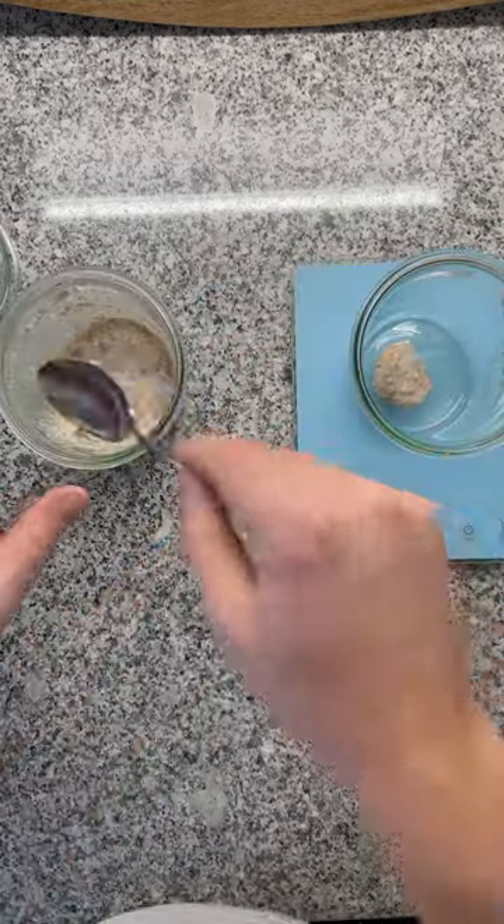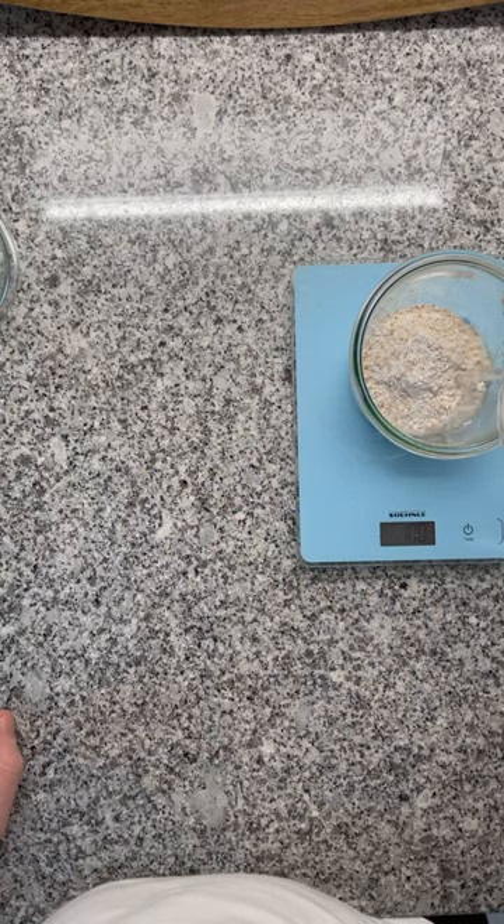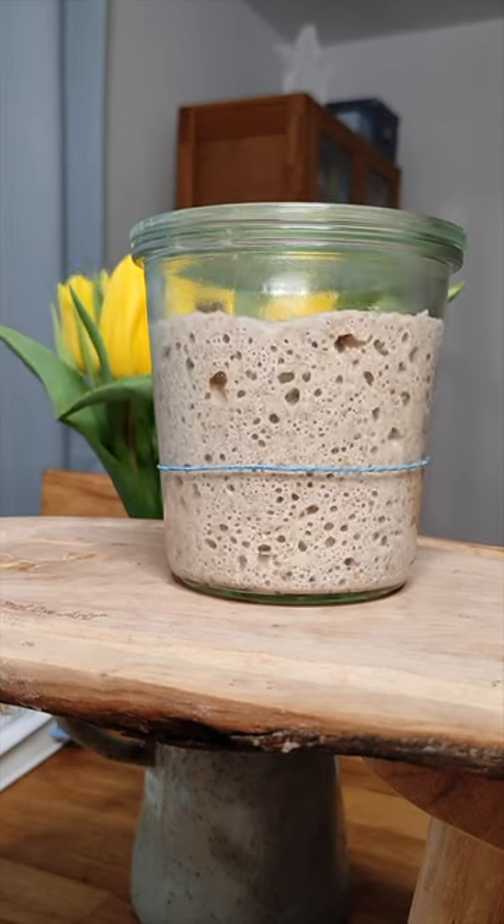On day two, take 50 grams of your previous mixture, add 50 grams of whole wheat flour, add 50 grams of water, and stir. Repeat until you see it doubles in size within eight hours.